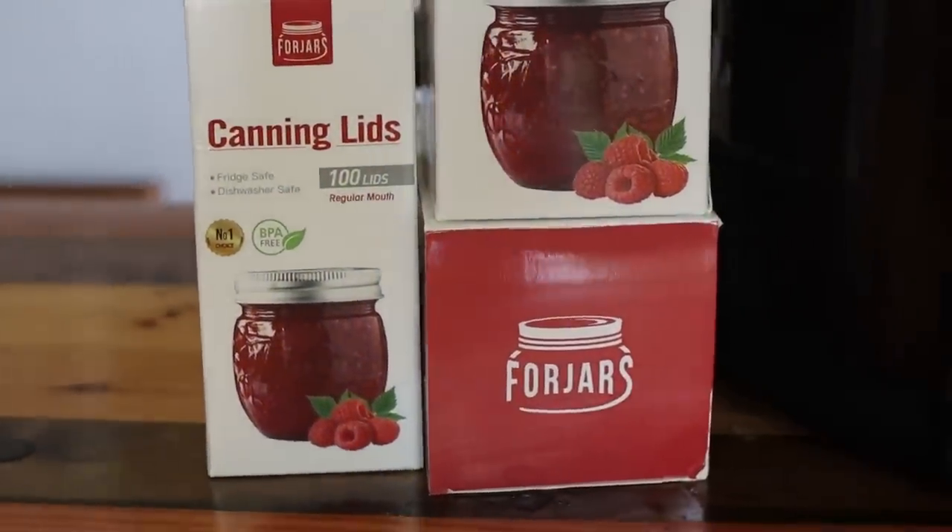As of right now, Four Jars offers wide mouth and regular mouth lids. They're expanding their product lines and working on getting physical jars as well. They're growing as a company. They offer BPA-free, rust-proof canning lids certified for water bath canning, pressure canning, steam canning, and vacuum seal canning. These come in boxes of 100 — they also have boxes of 50. We just don't ever buy them that small. If you can like we do, you need a hundred, and they don't go bad so you can use them next season.